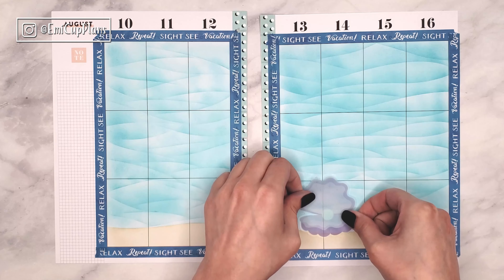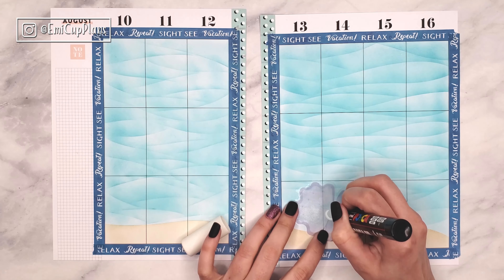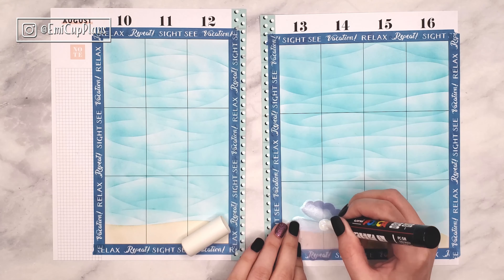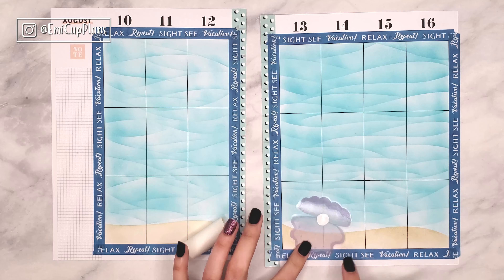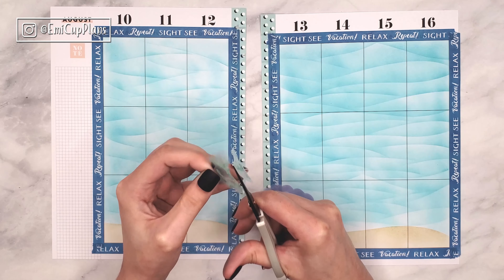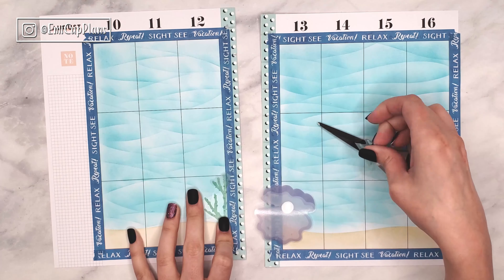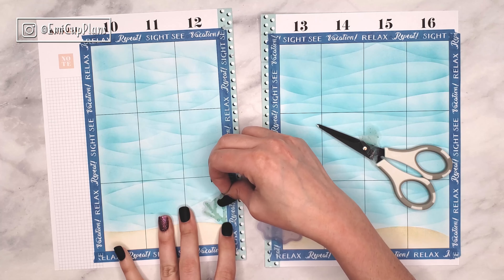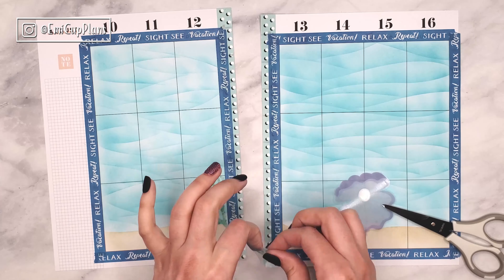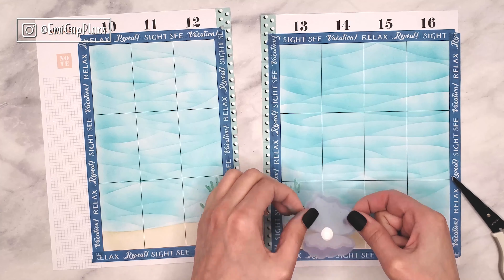Once I finish inking the water, I will start adding the stickers from the Happy Planner Mega Pack in Pastels. I wanted to use this shell with the pearl inside, but I really wanted the pearl to be really crisp and really white — I didn't want the blue showing through it. So I went ahead and used my Posca paint marker, which is in my Amazon favorites as well, and I painted over it from the back of the sticker. I just waited for the paint to dry before sticking the sticker down on the page.